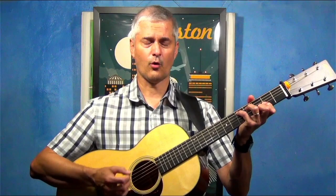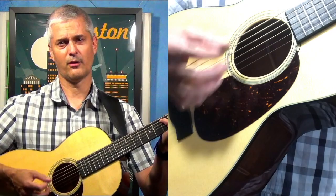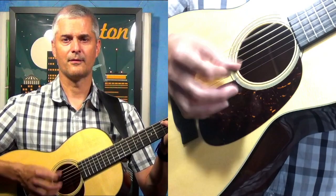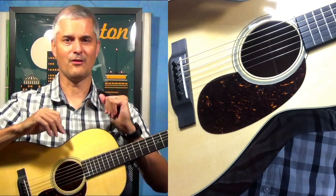Here is a little something — here is without palm muting, and here's with. That definitely compresses the sound a bit and defines it as well.